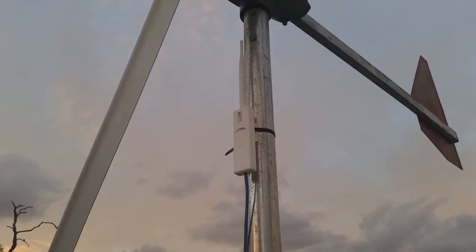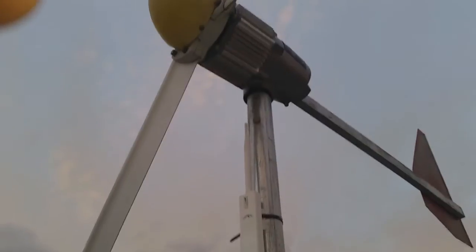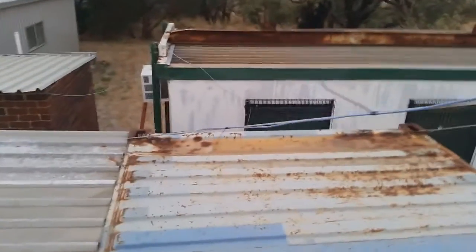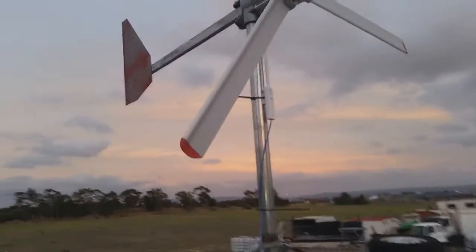G'day everybody. In an attempt to get internet for most of the yard, I've put a Ubiquiti Networks Pico Station up here on the wind turbine mast. The salesman said it's all-weather, so we'll see how it goes. I just need to run the network cable down the rigging for the wind turbine and run it inside the house through the window with the other network cable. We'll see how long it lasts in the Australian sun.